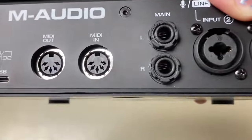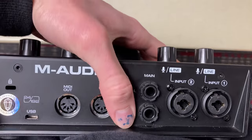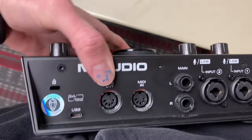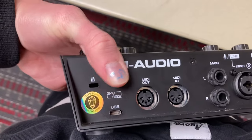These right here — this is for your left monitor and your right studio monitor. And then of course you got your MIDI, and it connects to the computer via USB.